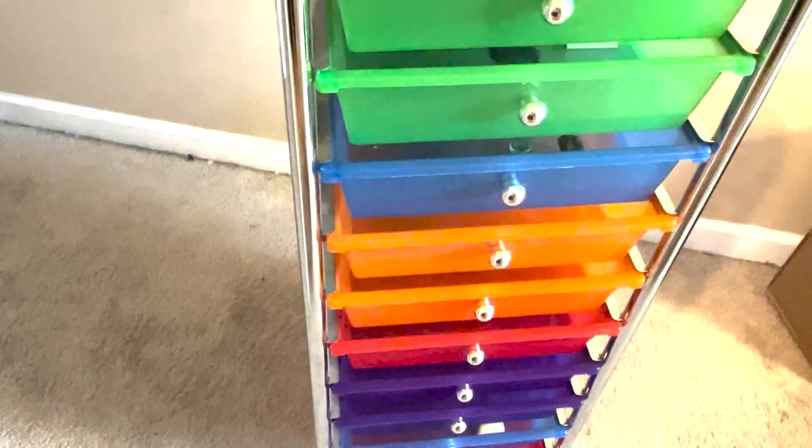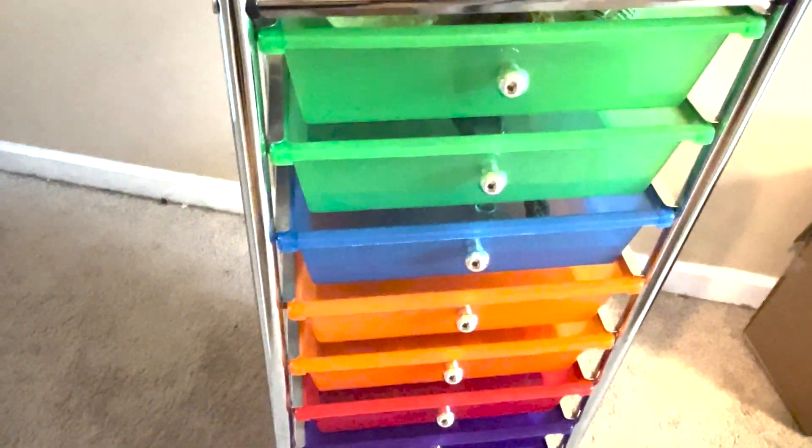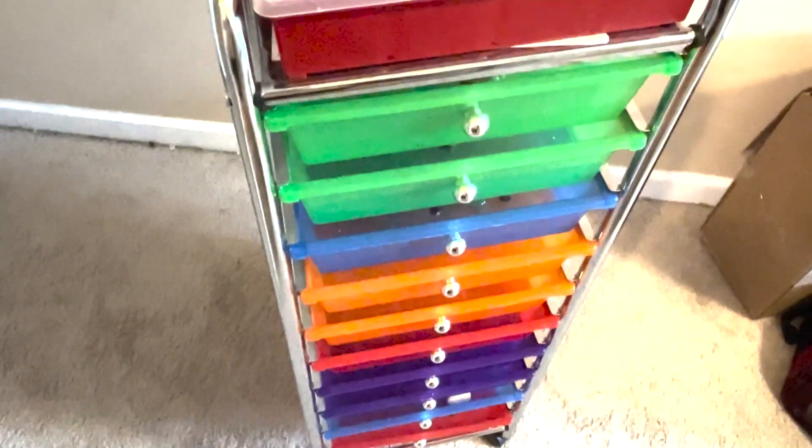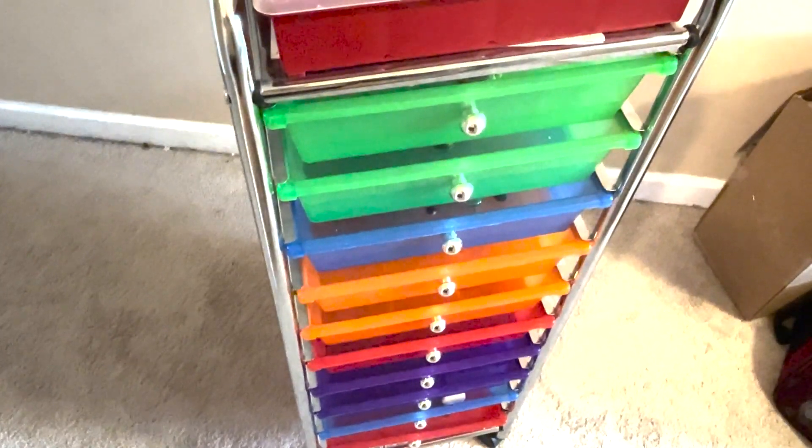If you have multiple kids, you can say you get the green drawers and you get the blue drawers, and they can easily pull out what's in there and work on it. I'm Kevin with Helpful Tutorials and I hope this review was helpful.